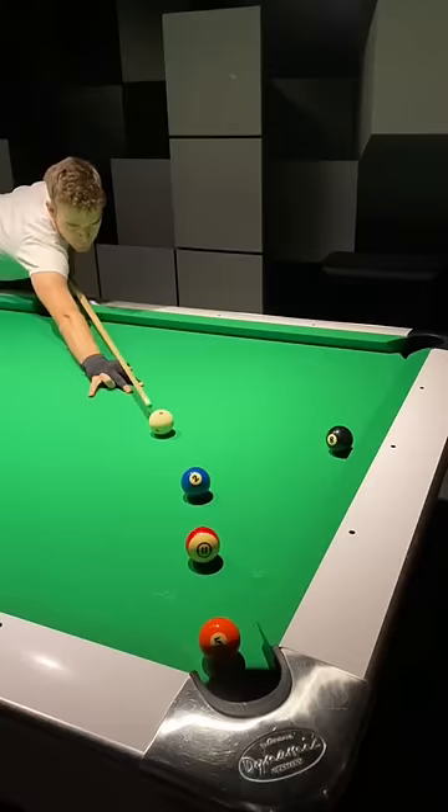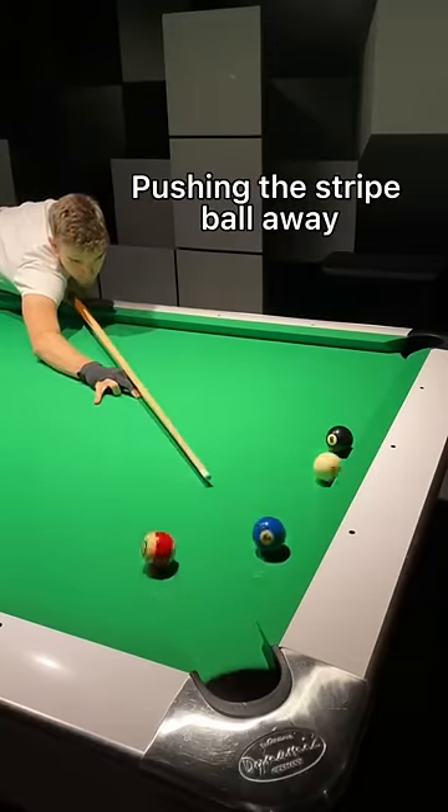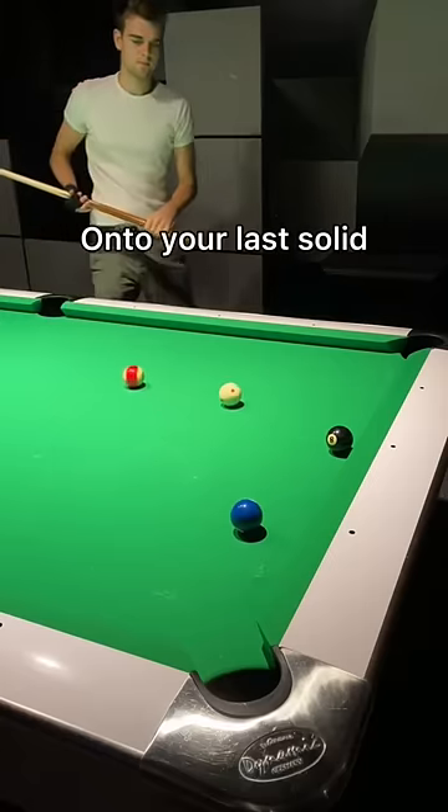Now over to option 2. Play the stripe ball onto the left hand side of the orange solid, pushing the stripe ball away for an easy shot onto your last solid.